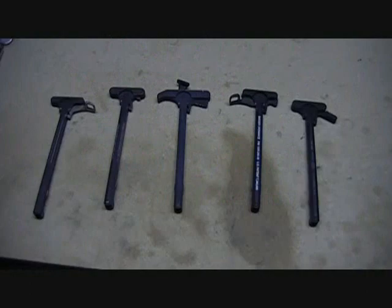Double Up, RomeoTangoBravo.net. How are you folks doing? If you haven't watched my first charging handle video, go ahead and watch that — it will be annotated up top.